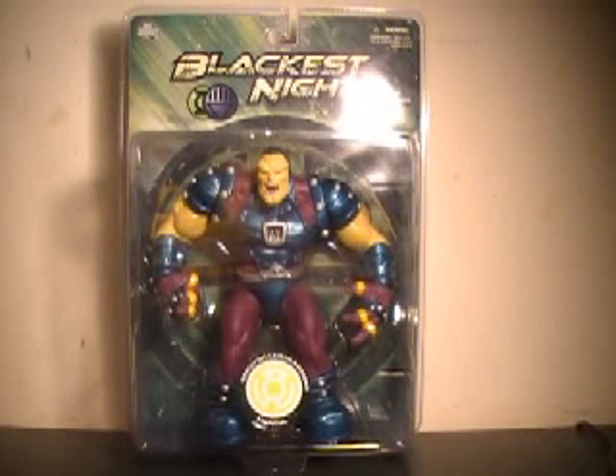Hi YouTube, this is JTrain997, and I'm back this time with my review of the DC Direct Blackest Night Sinestro Core Mongol.